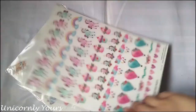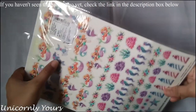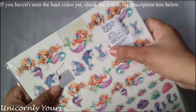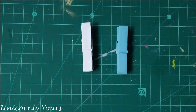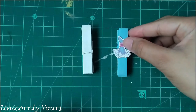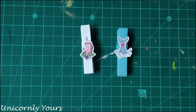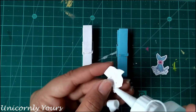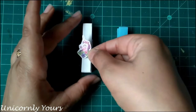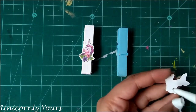For the next and last technique, I'm using element sheets. I have purchased these element sheets from Itsy Bitsy, and I'll be using two elements from each sheet. I have fuzzy cut the elements and on the painted clip I would be applying them. Adjust the positions wherever you want to stick it, press it properly, and adhere it over there — and it's done.